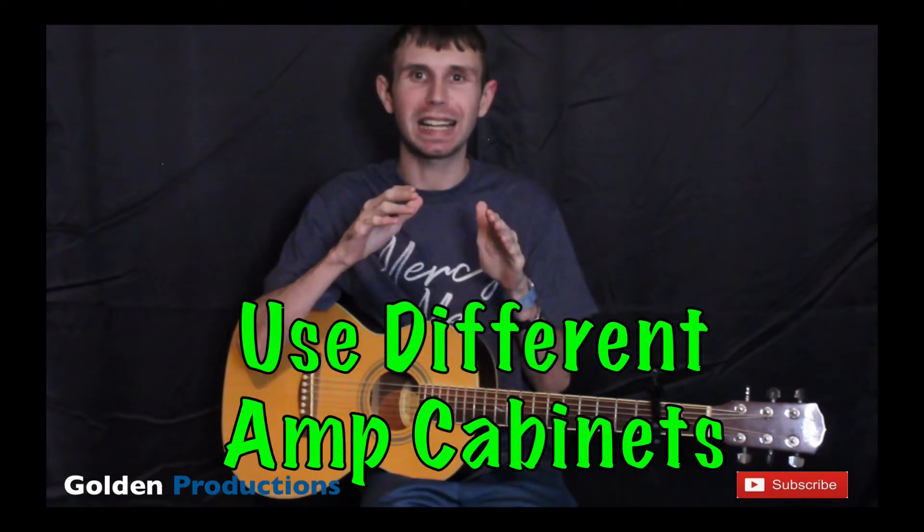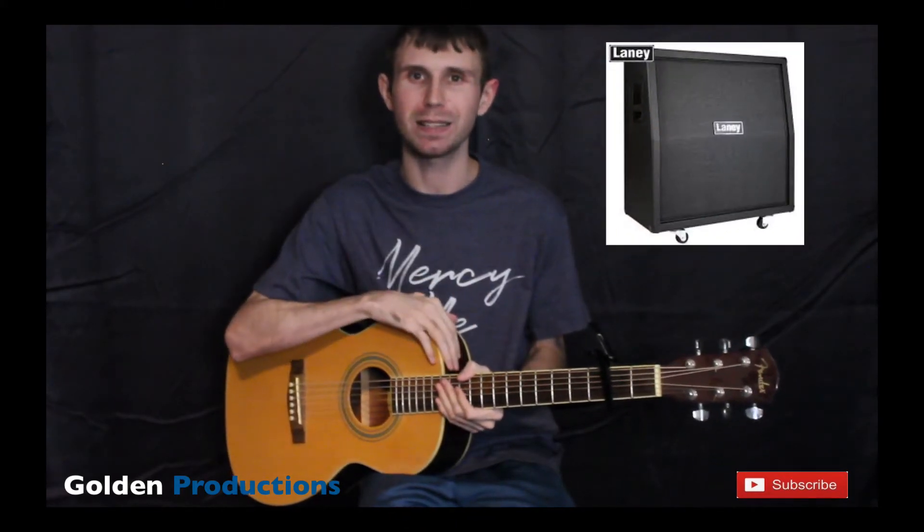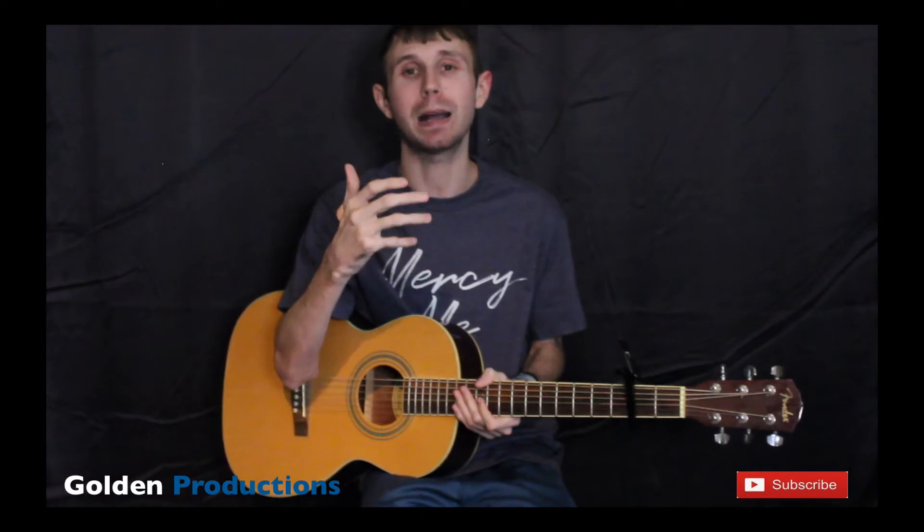Tip number four: use different guitar cabinets in your songs. Guitar cabinets all sound different, so use different cabinets to get different tones. If you don't know what a cabinet is, it's what the sound comes through — it's where the speakers are on the guitar amp, not the controls at the top. Use different cabinets in your mix to get those wider guitars.